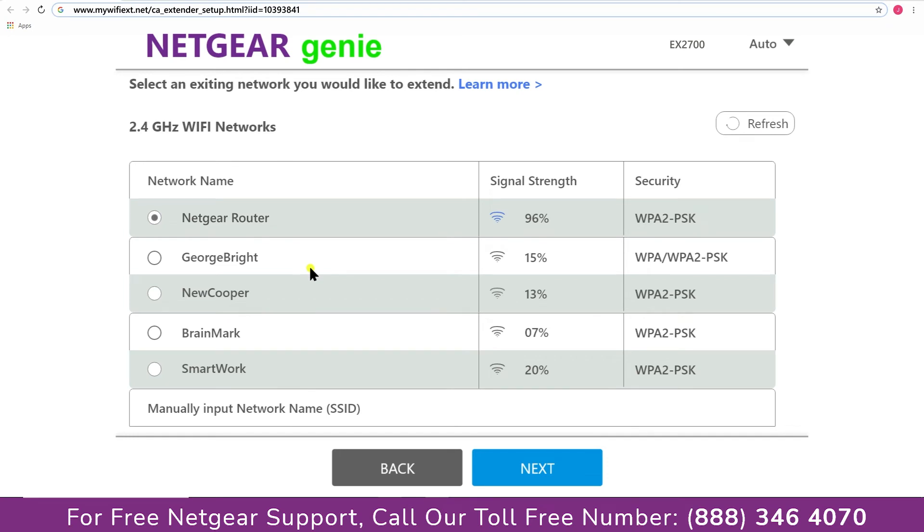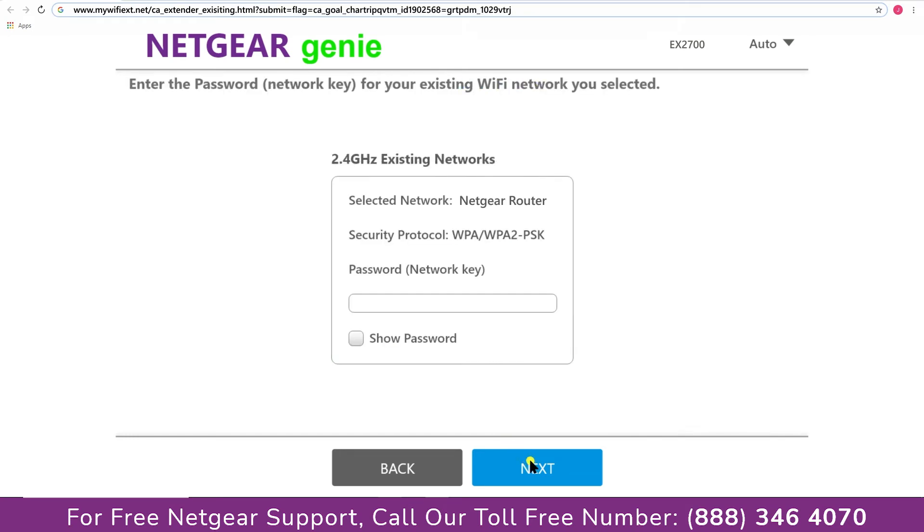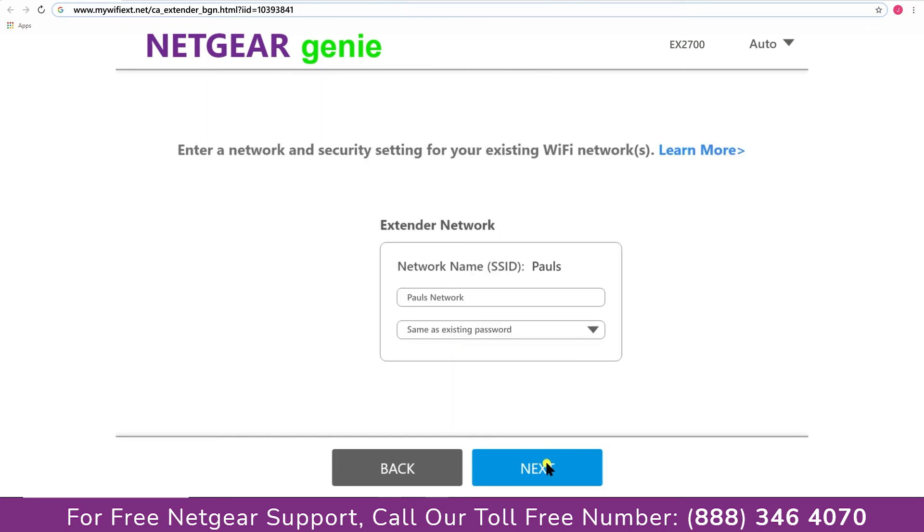Click on the network that you wish to extend — in my case, it's the Netgear router. It will then ask you for the password of your network; fill in the password of your existing network and click Next. If the Wi-Fi password you typed in is correct, your extender will establish a connection between your extender and router.